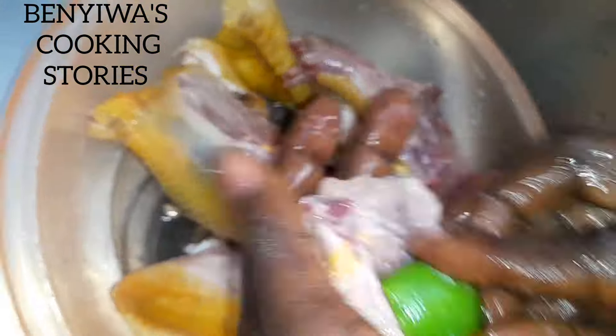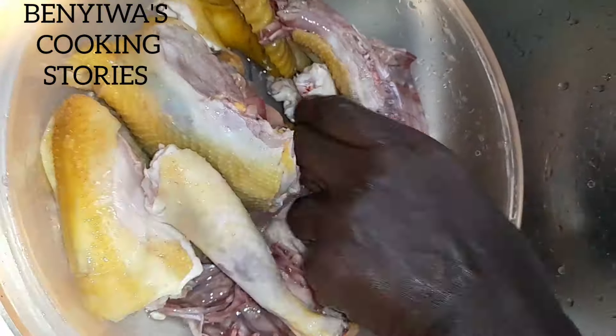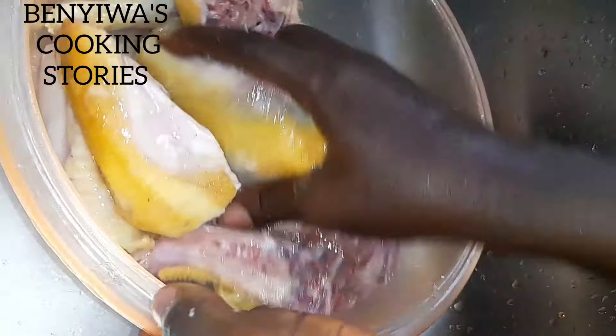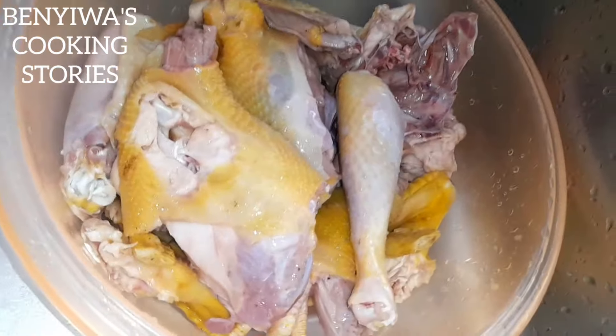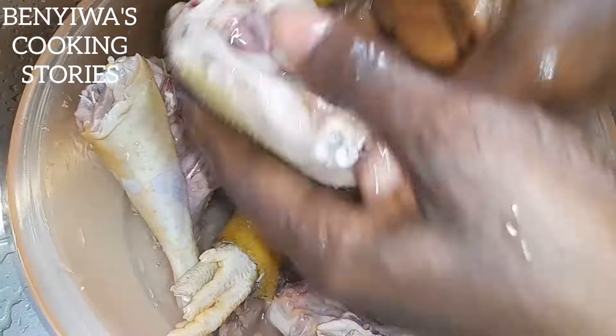There's the chicken. I'm going to use some lime juice — squeeze it out and use it for the cleaning. When you use the lime it takes the meat's taste and aroma to another level. If you are new here, I am Ifua Benyiwa and you are welcome to the channel. This is me working on the chicken.